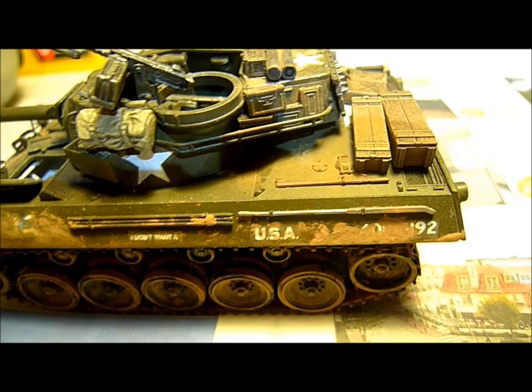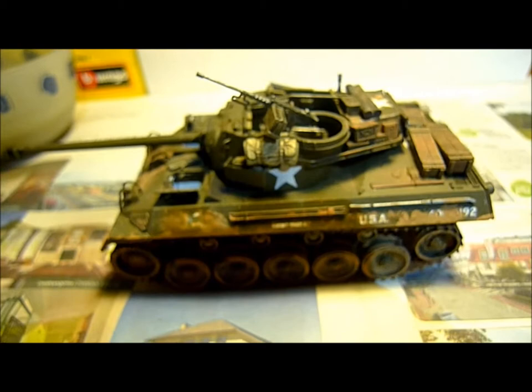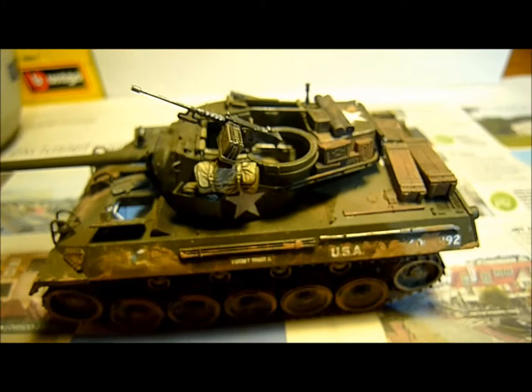Hey everyone, here is my first video about my other hobby: model building. I mainly build 1/35 scale model kits like this one, and the first video I'm going to show you is the one I'm currently working on.